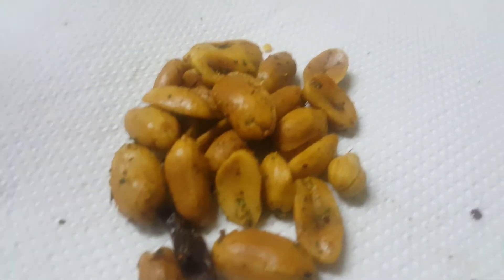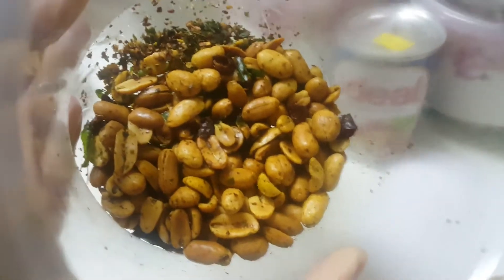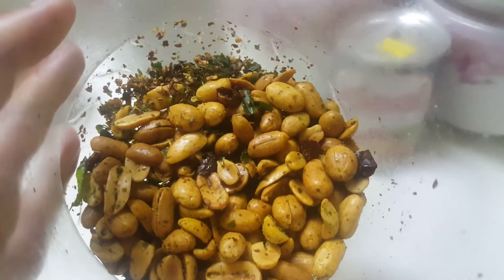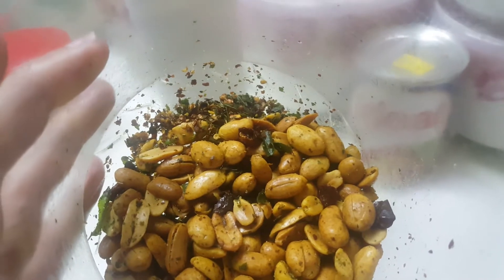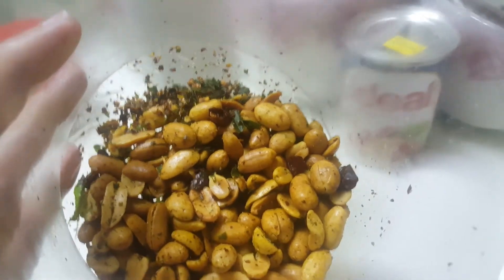As you can see, I've taken a few samples here. You can see it is spicy — it's got some red pieces of chili, some curry leaves, and so on.